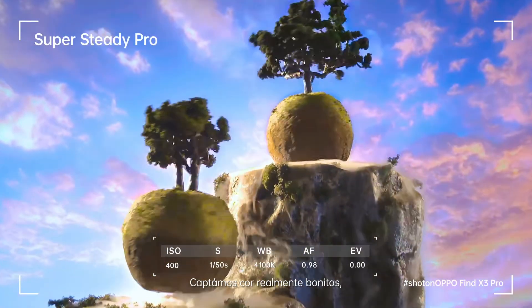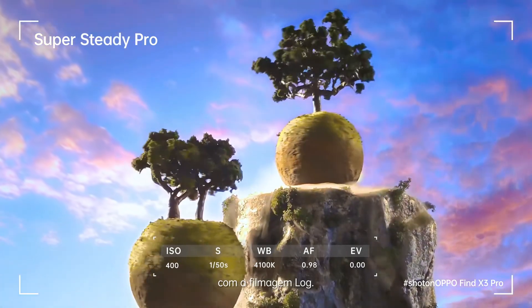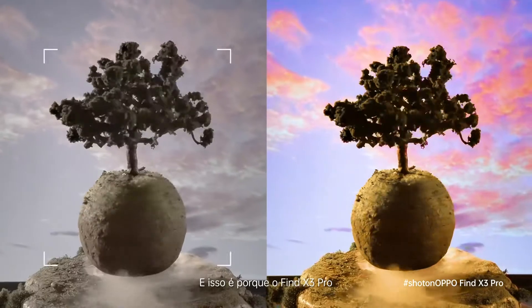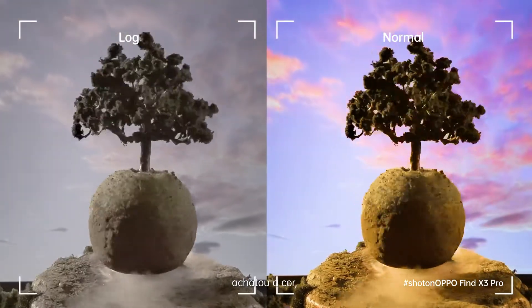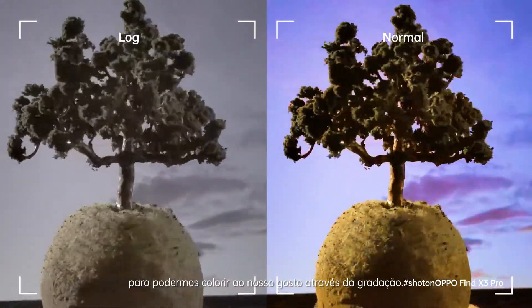We've captured some truly beautiful colors, and it's perfectly stable. Now let's compare our normal footage with the log recording. You'll notice the log recording is flat and grey. That's because the Find X3 Pro has flattened out the color, saturation and tone, giving us an uncompressed canvas that we can color to our liking through grading.